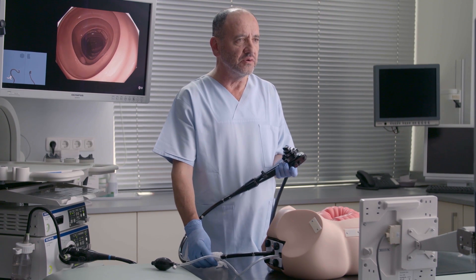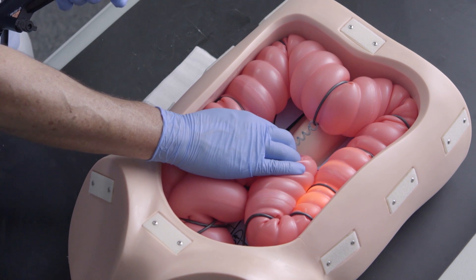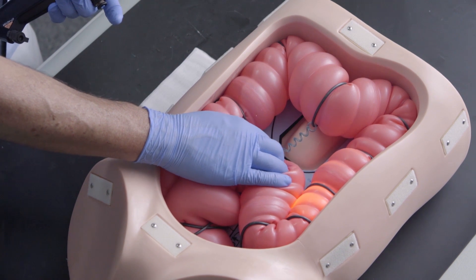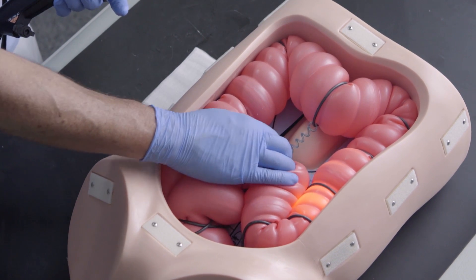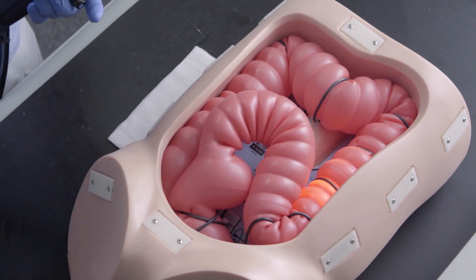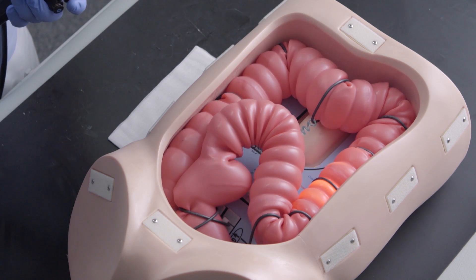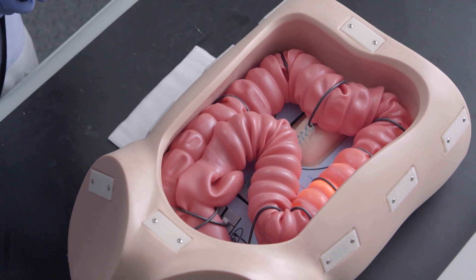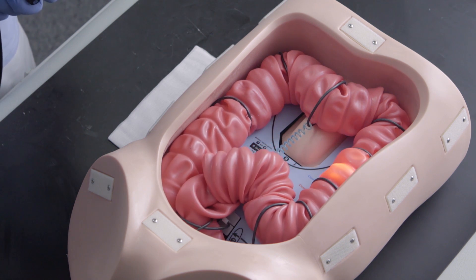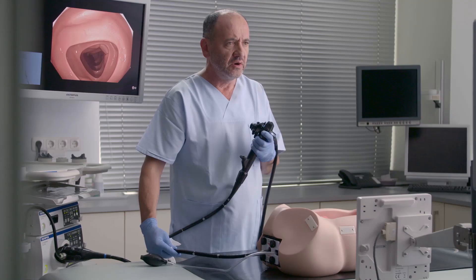You have a very nice view so that you can continue, but look at the sigmoid colon. Even if I try hard, I cannot pull it down. It's impossible because of the air and this confined cage, which is the abdomen. The only way to continue is to decrease the air if you get into this situation, so that you can really reduce this. Please take care of the air button.